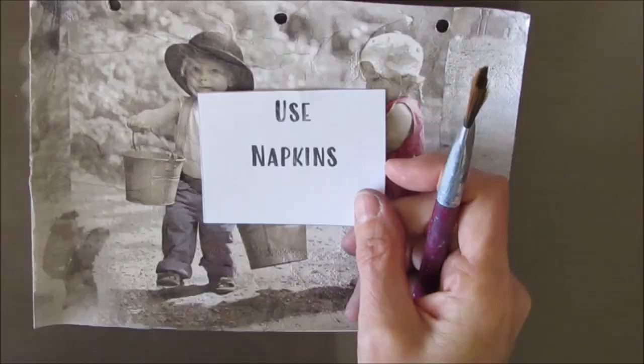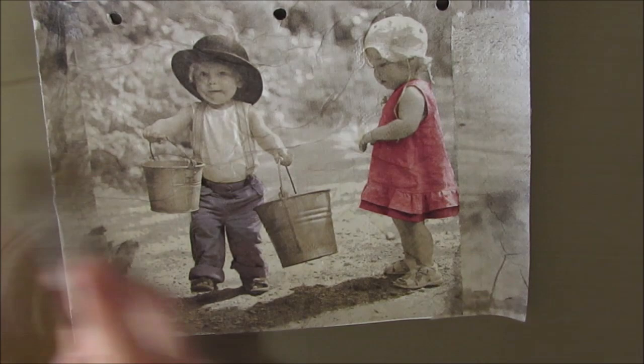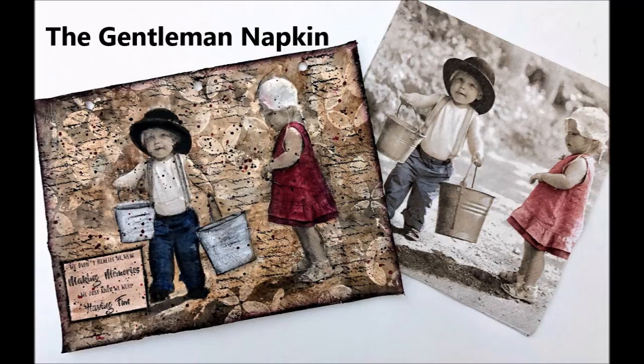We broke this page by putting down napkins — we decoupaged napkins down with matte medium. Here I just put the napkin pretty much as it was. This napkin is called the Gentleman Napkin and there's a link to Ninny's Napkins in my description box below. I chose this napkin because for me it evoked all sorts of childhood memories, and that's going to tie into the selection of the quote.